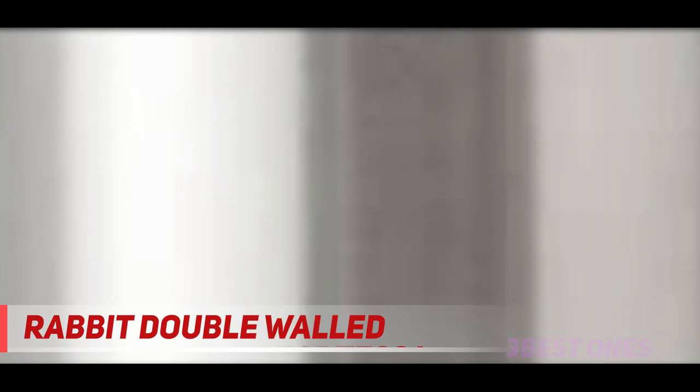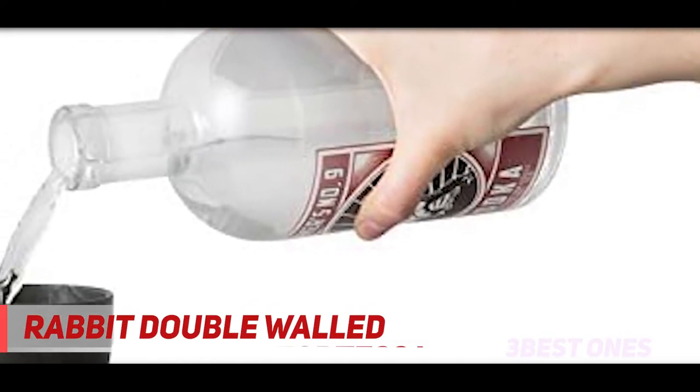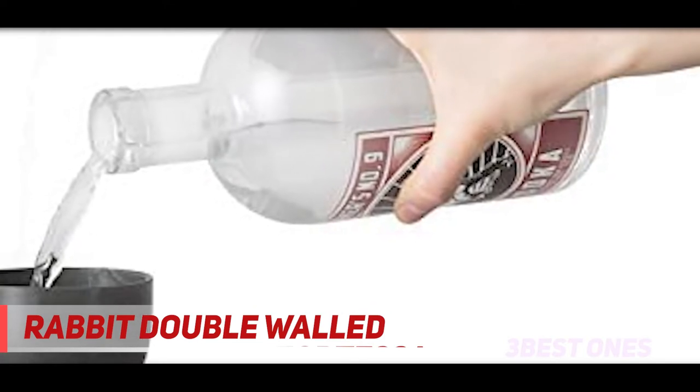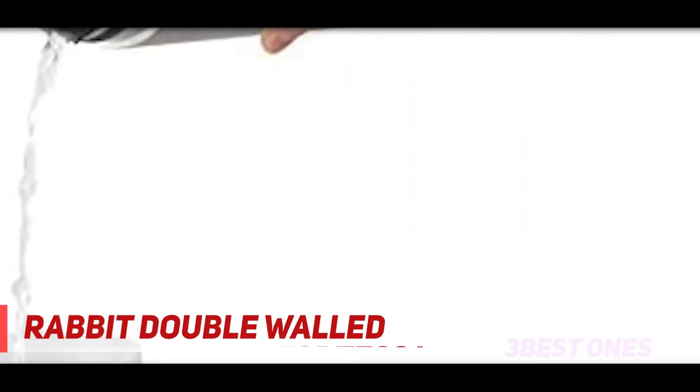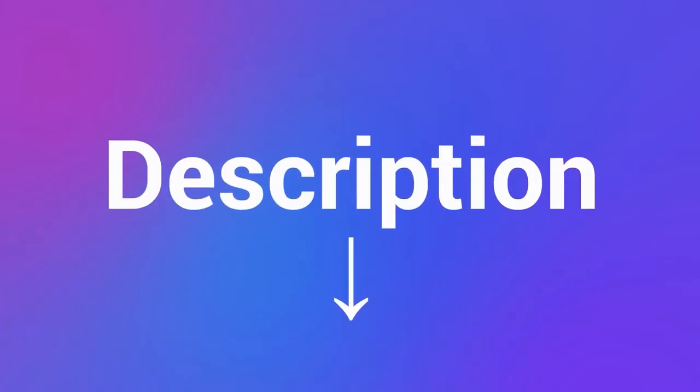The 18-ounce capacity lets you make modestly sized cocktails. If you're looking to mix bigger drinks, check out some of the more substantial shakers we review. The jigger and strainer are both built in, giving you a compact and space-saving set that nevertheless gives you everything you need. Check out the description for more information and latest price.